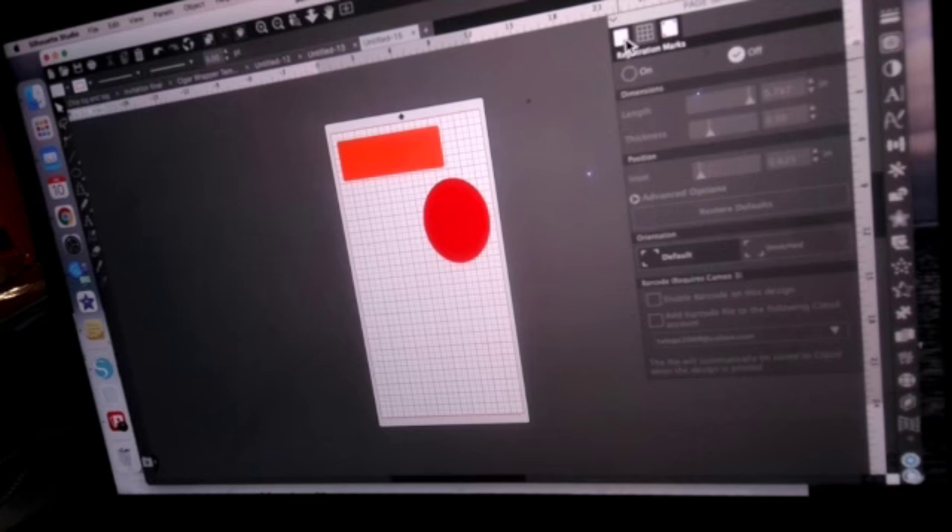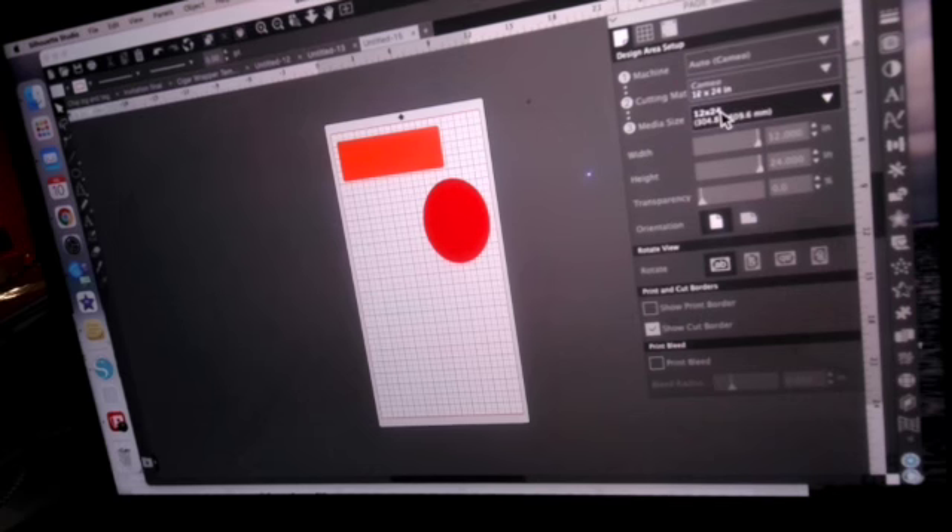You can put two 12 by 12s on there and tape them down, depending on what you're trying to do. But if you're cutting a large image, it's not going to be one continuous piece — you'll still have to tape it together. So you can do it, but keep that in mind. You also need these settings in order to print.